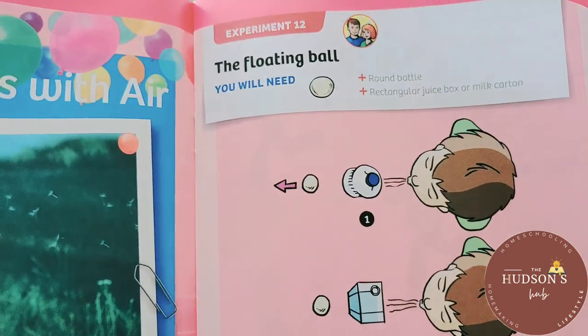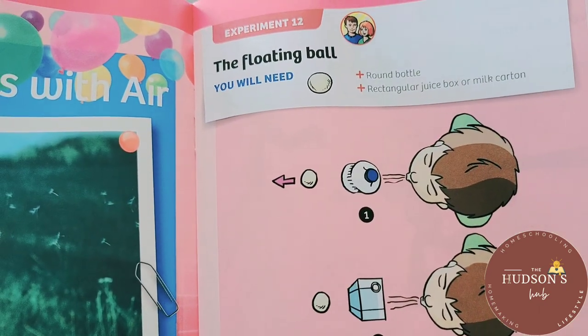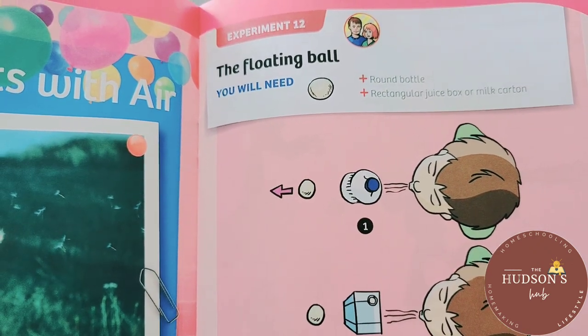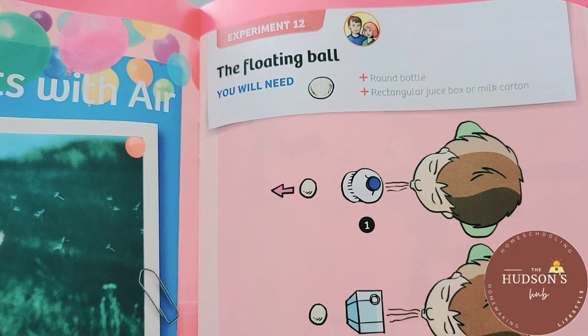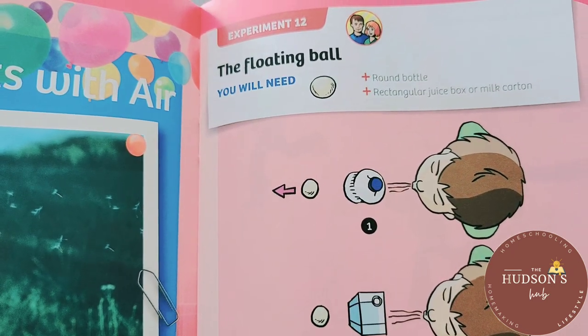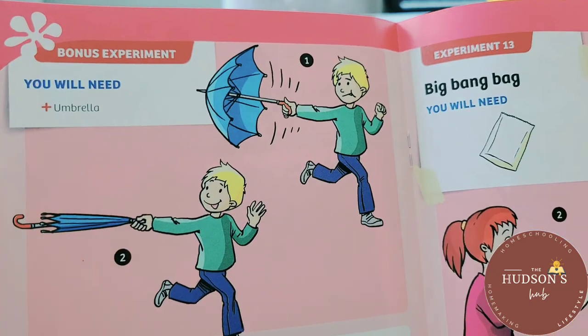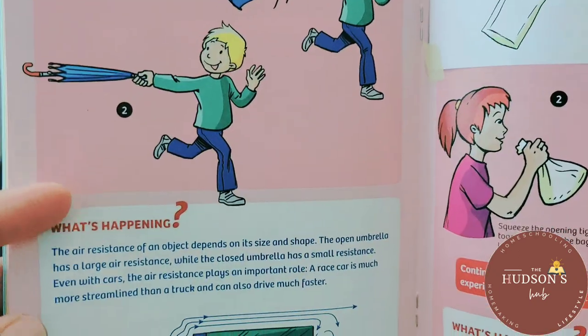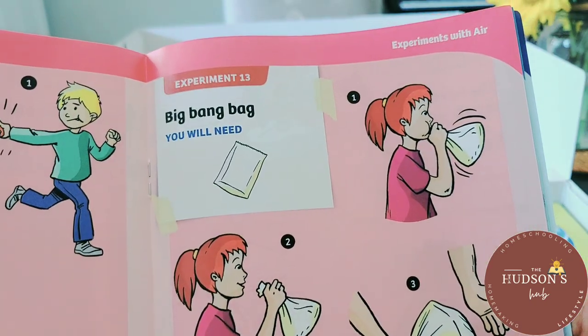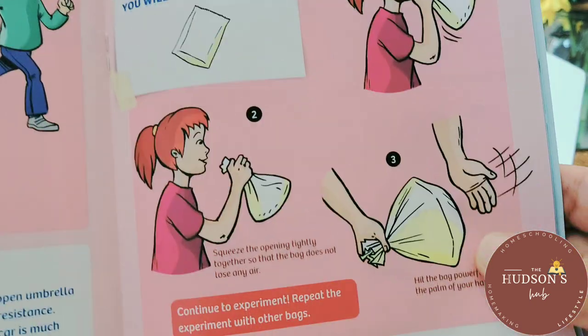I am glad I got this kit because we did chemistry and biology in the past. This will help my children remember the things that we did, so it's kind of a review or refresher course. There's also a bonus experiment with an umbrella — I am sure there's a science behind it. Big bang bag!